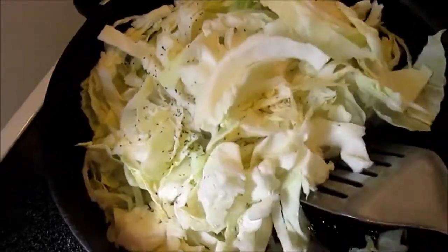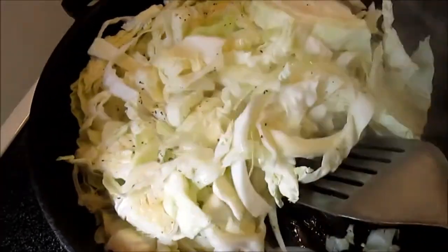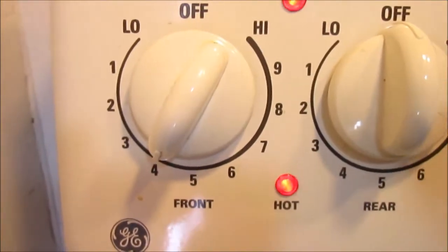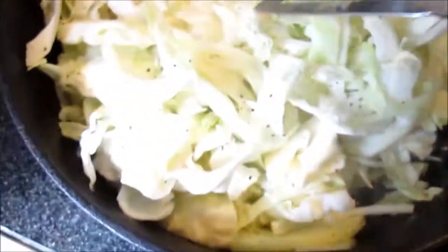In the past I have added a clove or two of minced garlic, which is also very good, but because the chicken livers are rich in themselves I decided not to.